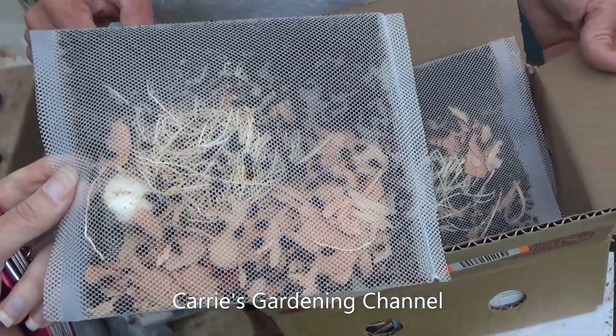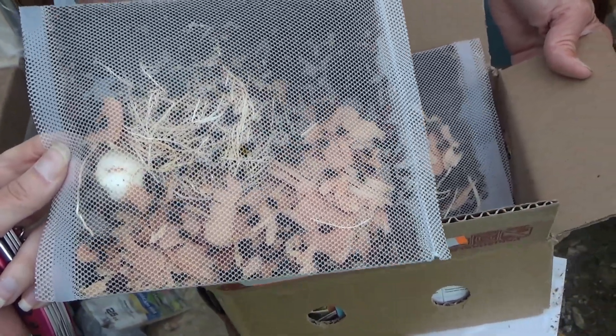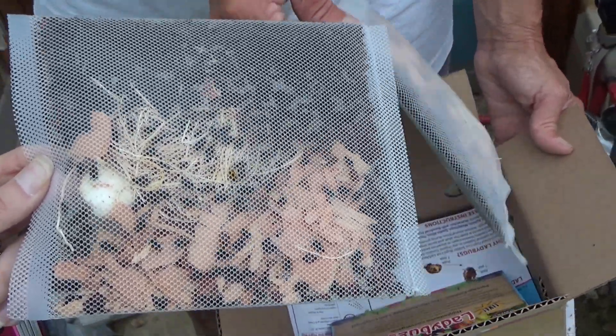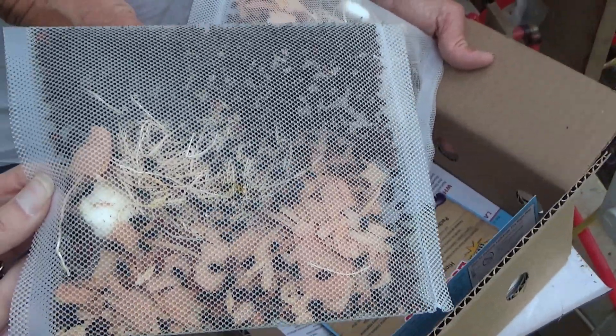Hello, and welcome back to another edition of Carrie's Gardening Channel. Today is June the 7th, 2022, and we're going to do something here that I've never done before.